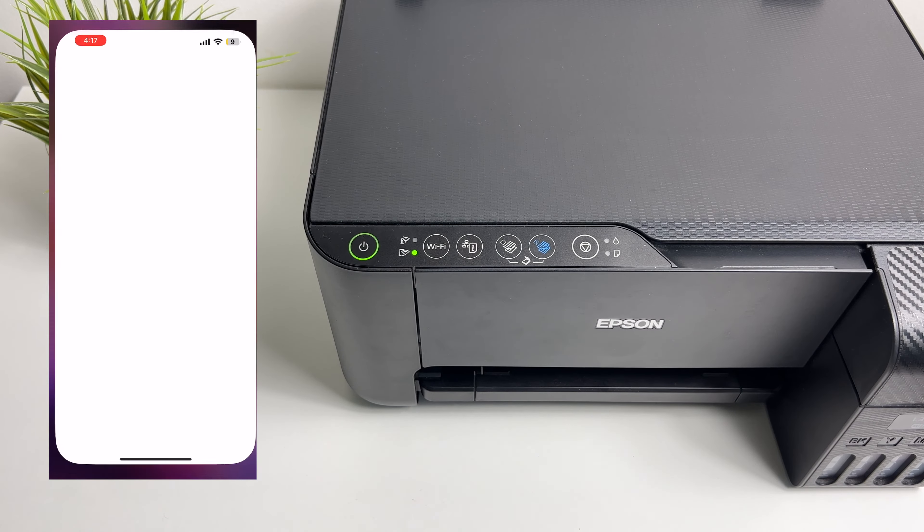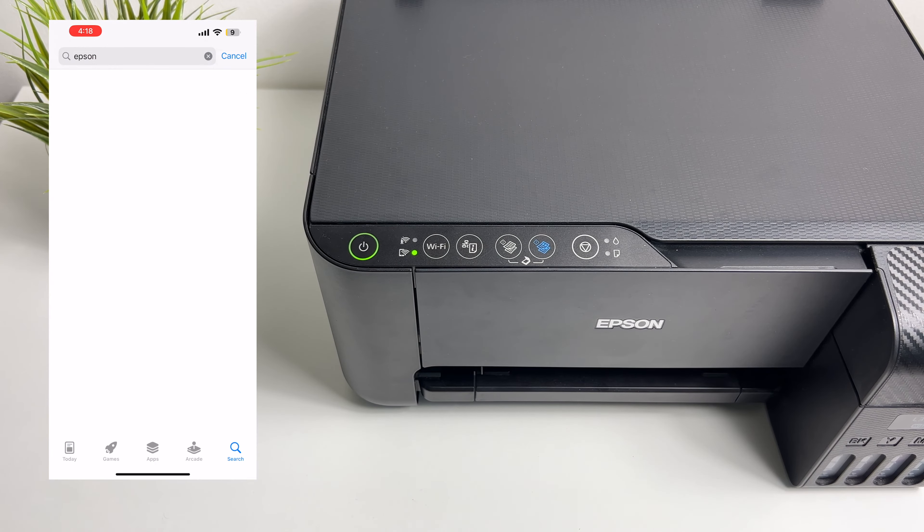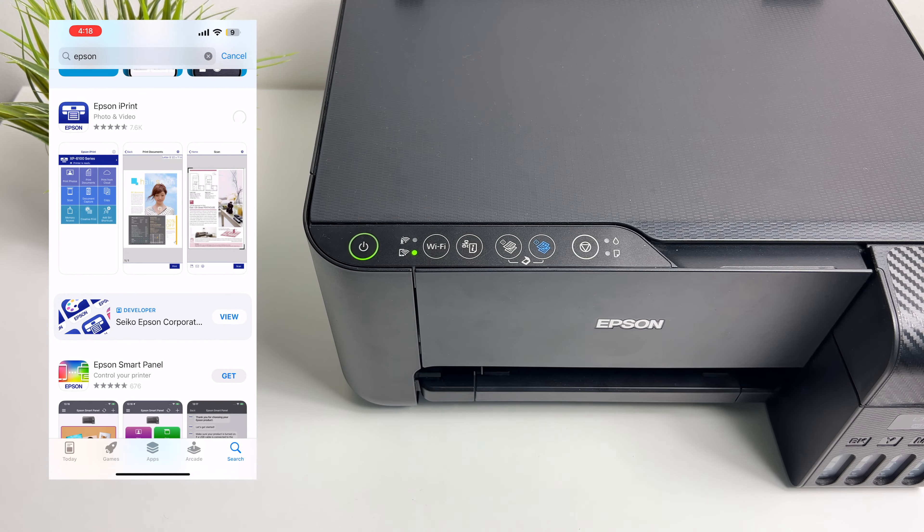Now go to the App Store on your iPhone or the Play Store on your Android phone, search for the Epson iPrint application, and download it.